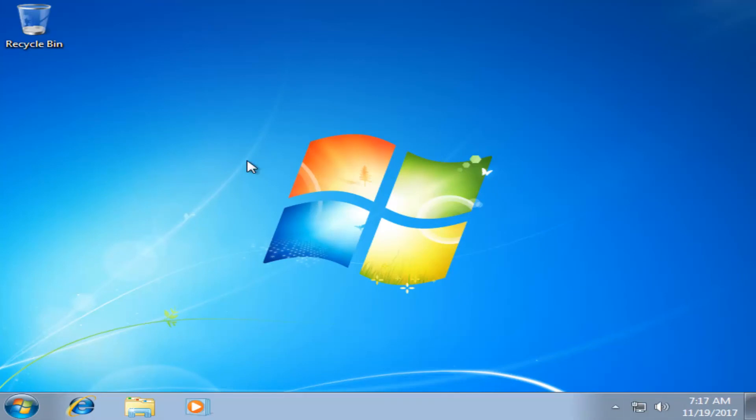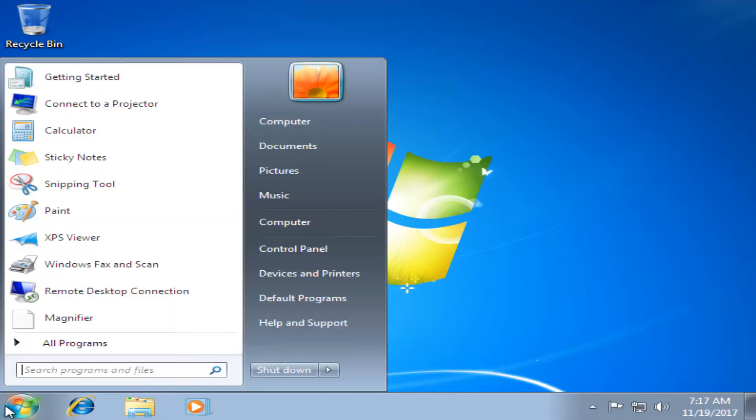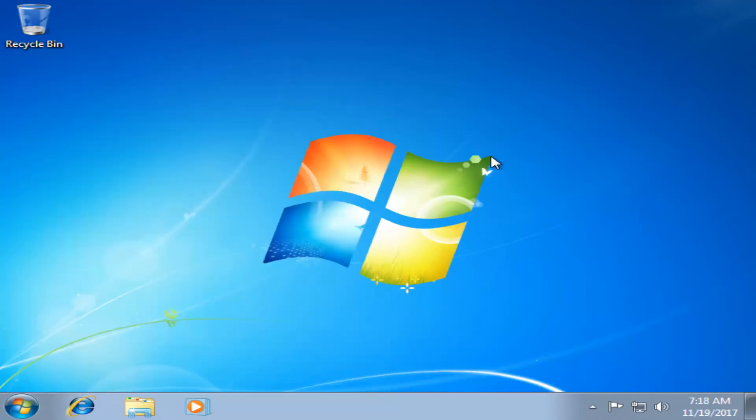At this point it looks like Windows is installed on our computer. I recommend going in and checking for any updates that may have come out since this installation media was created, and you should be pretty much good to go from here. I do hope this brief tutorial was able to help you guys out, and as always, thank you for watching — I look forward to catching you all in the next tutorial.